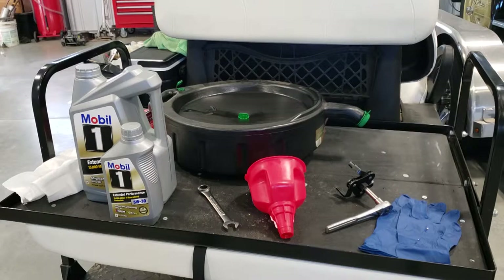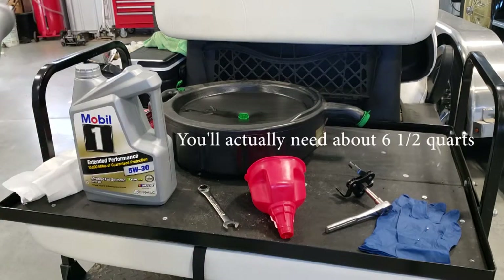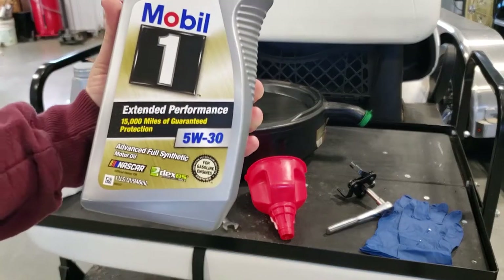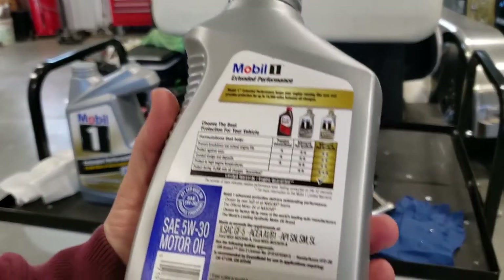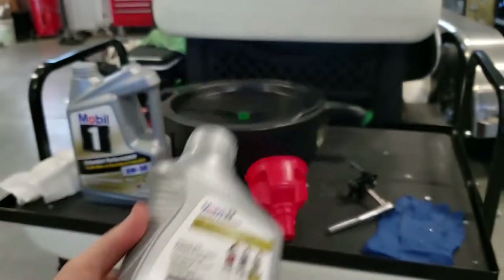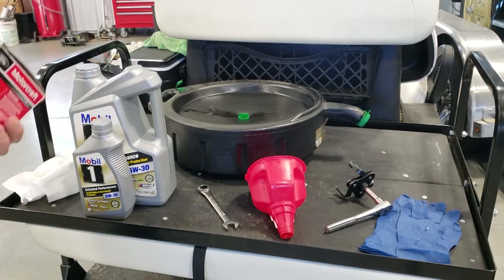My particular model — verify with your owner's manual — requires 5W30 oil, six quarts to be exact. I've opted to run Mobile 1 Extended Performance synthetic. If you look at the back, it says it performs better at high engine temperatures. I generally don't cut my RV any slack — going up hills, flat towing our vehicle — so I figured the investment in higher grade oil would be worth it.